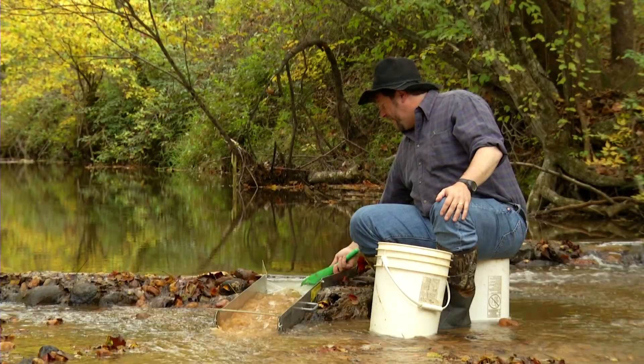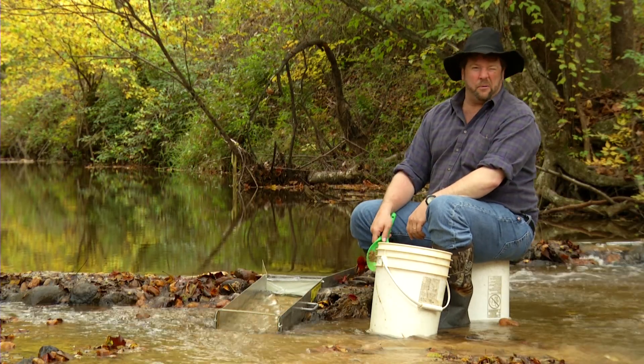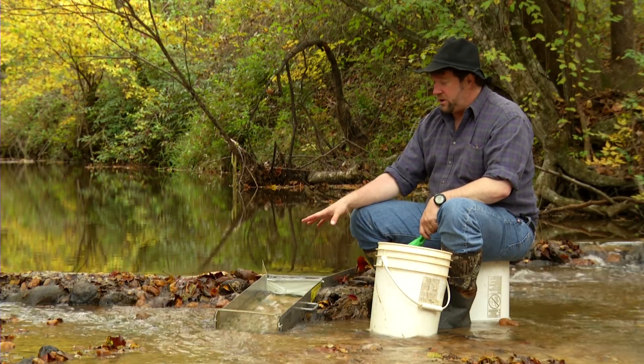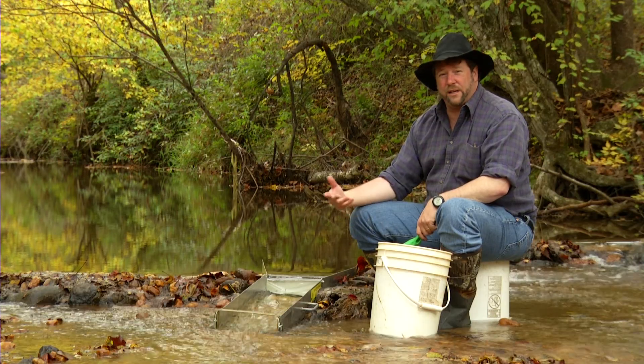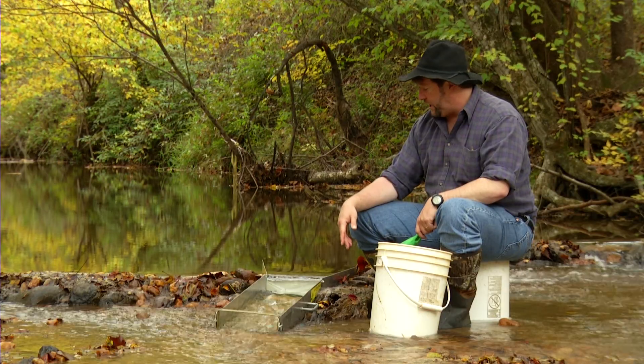This is one of my favorite ways to prospect — actually, prospecting in any way is my favorite, but this is the sluice box. We've used the flow of the creek to do the work for us, and that way we can run a lot more material than we can just panning, because this is a constant flow running through here.